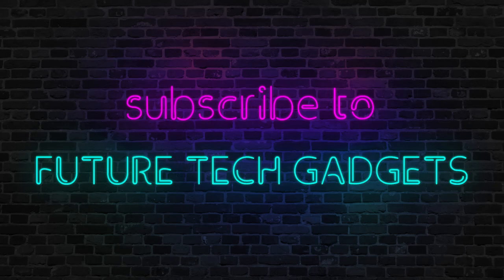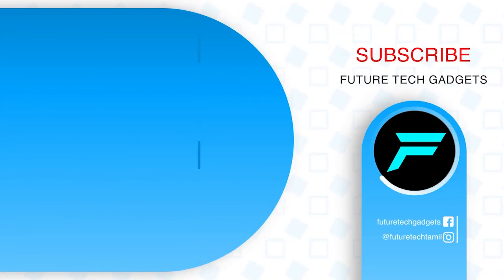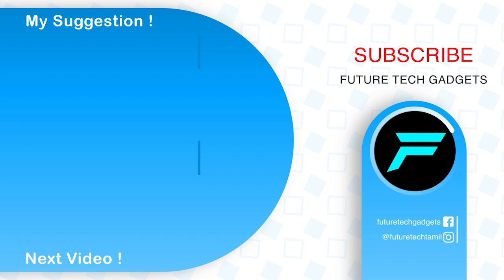We did the video. Please share this video. I hope you found it useful. You can visit our channel for a variety of different gadgets. Check it out. See you next time. Love you. Bye.